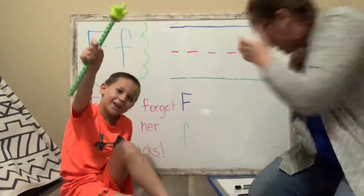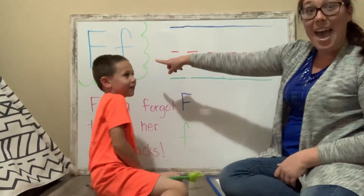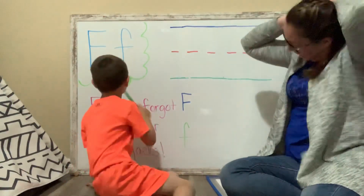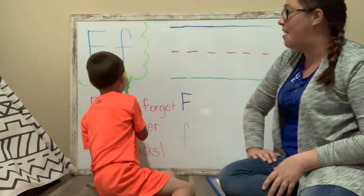Hello friends! Today we are going to practice the letter F. Can you point to the uppercase letter F please? Perfect. And the lowercase letter F. Awesome.